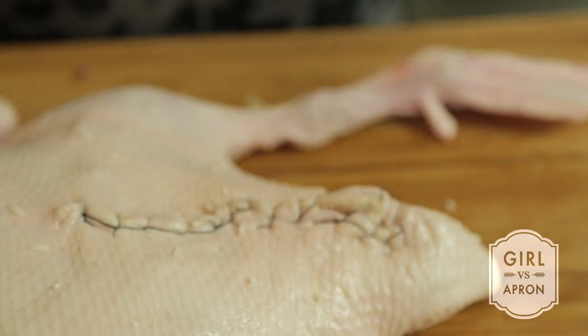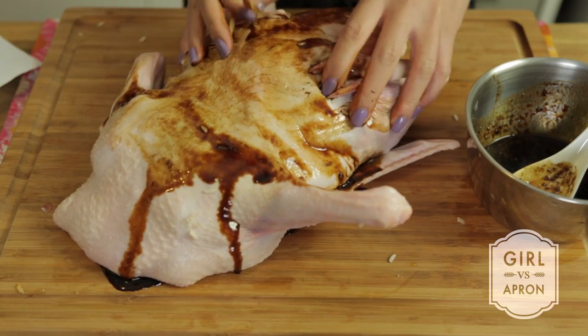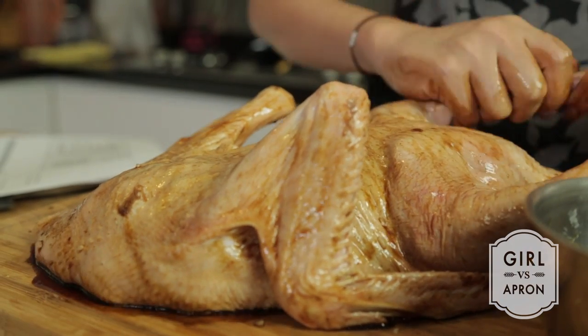Once the duck is sewn up, rub the marinade all over the duck and let it rest for at least 4 hours or overnight in the fridge.